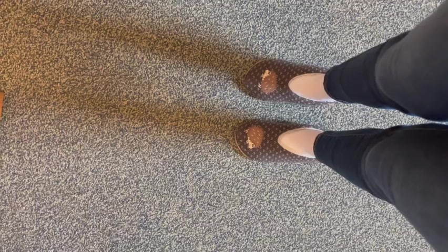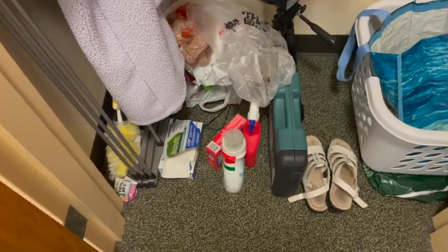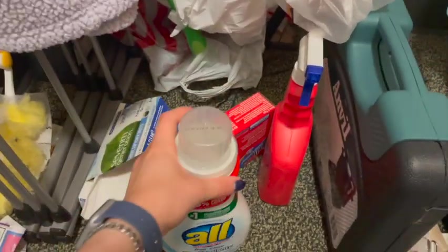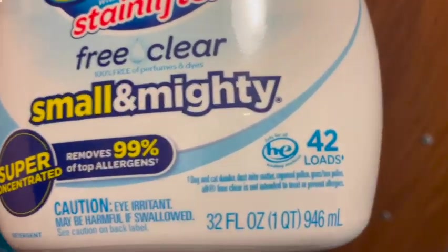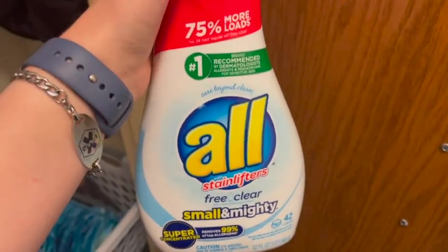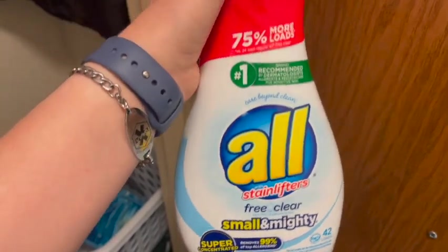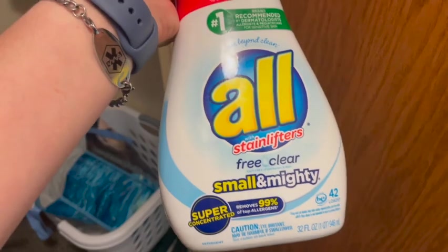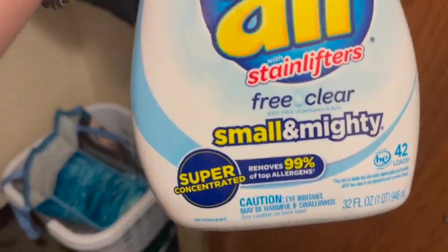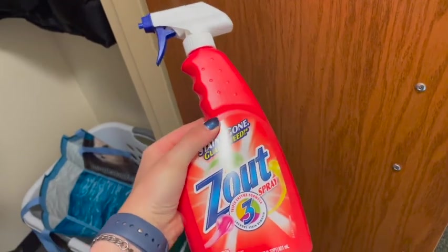I don't like to walk around the floor in my socks or bare feet, so I have what I call my laundry slippers — they have hedgehogs on them, love that. My laundry stuff is in my closet. I'm going to get my detergent, which is supposed to have the HE symbol on it for these machines. They really prefer it's not scented because everyone's using these machines. Mine is super concentrated — 75% more loads — so it's a smaller bottle but you use less detergent and it lasts longer.